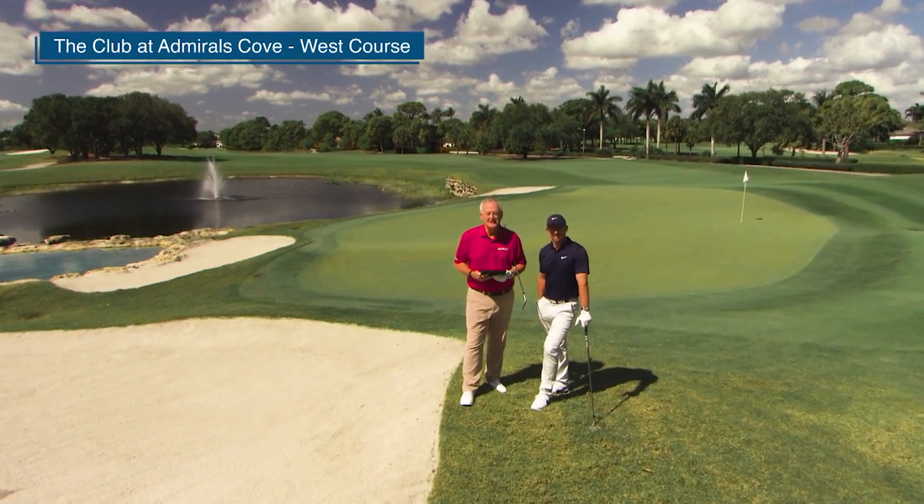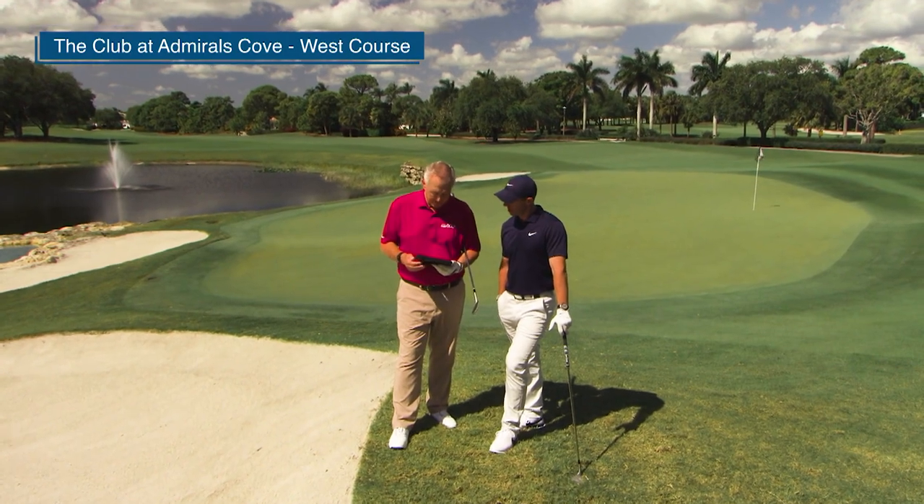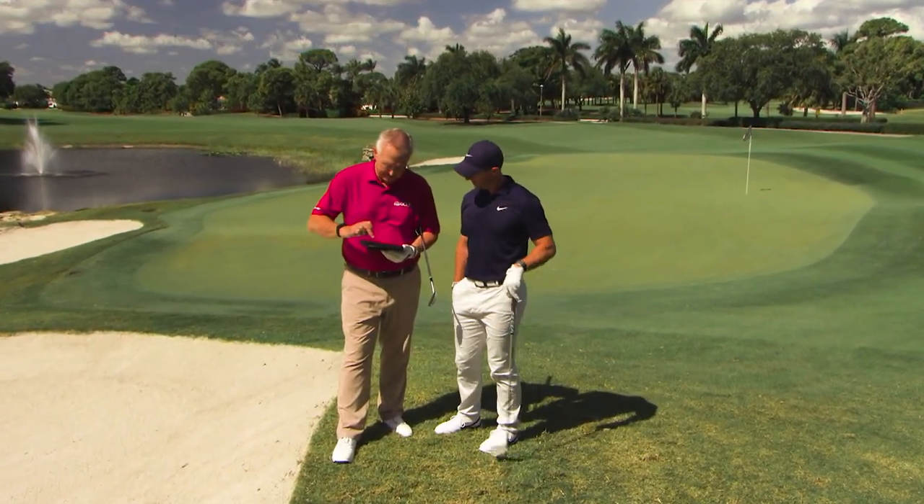Welcome back to Ask Rory, presented by BMW. We've got another question from a Golf Pass member — a sandy question, we might say. Let's hear it.